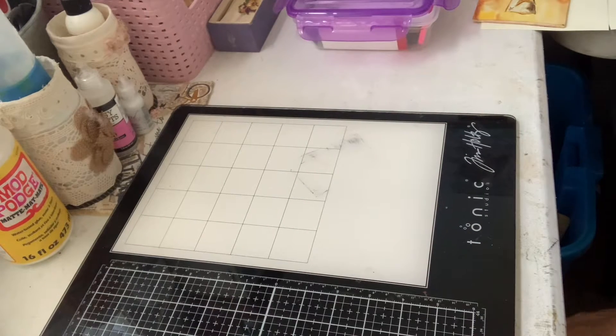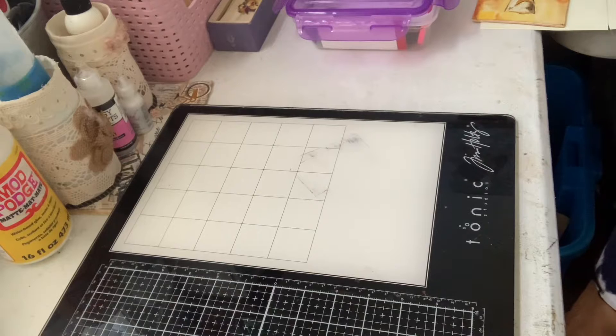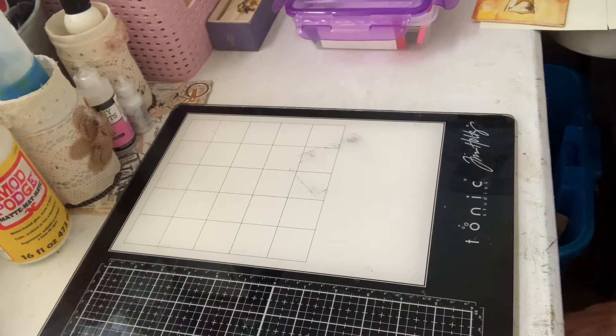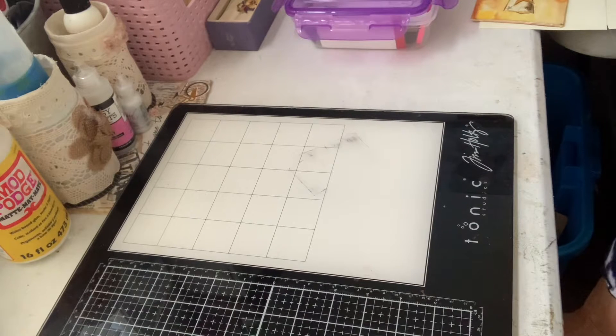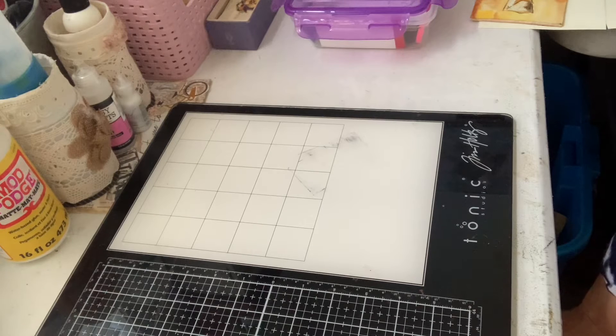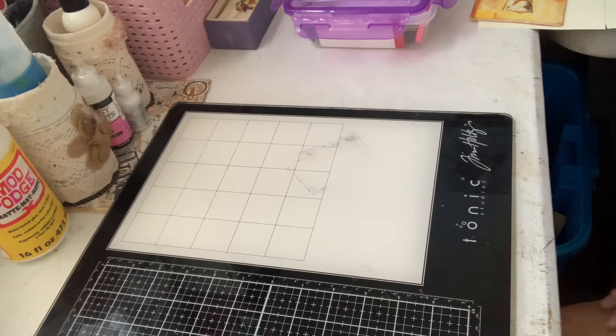Good morning, everybody. It's Joanne at Journaling Adventures Sunday Morning. I just wanted to show you a couple things that I'm doing. I am doing an artisan event in November. I do it twice a year, and I mainly bring my journals and things like that, but this year I've added a few extra little things that would be fun for people.